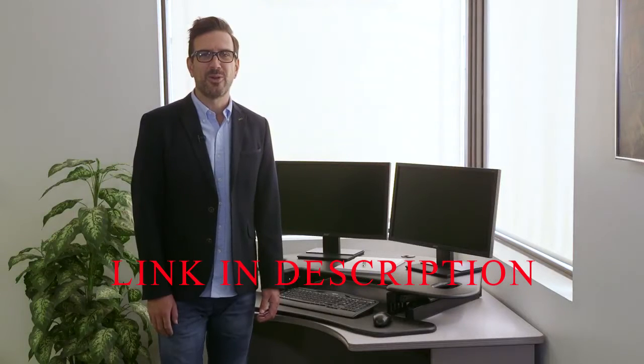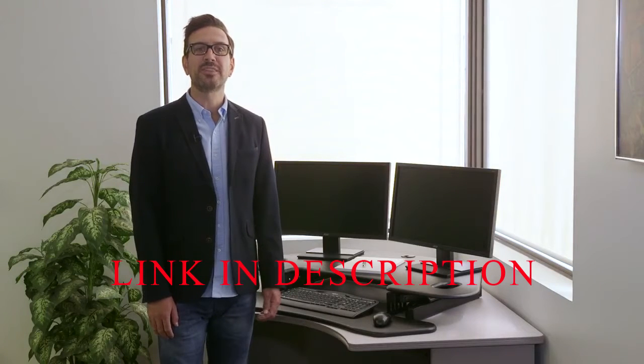Hey everybody, Mark from Roselco here. I'm here to showcase the new Roselco CADR Corner Adjustable Desk Riser featuring EVR enhanced vertical range.